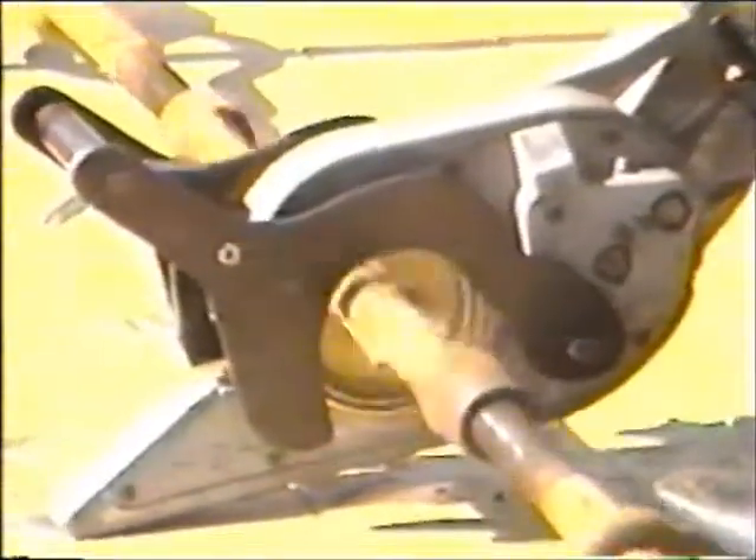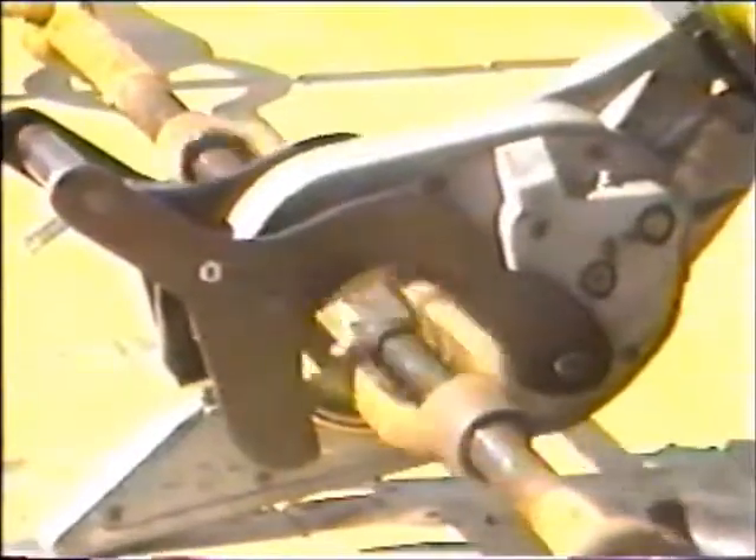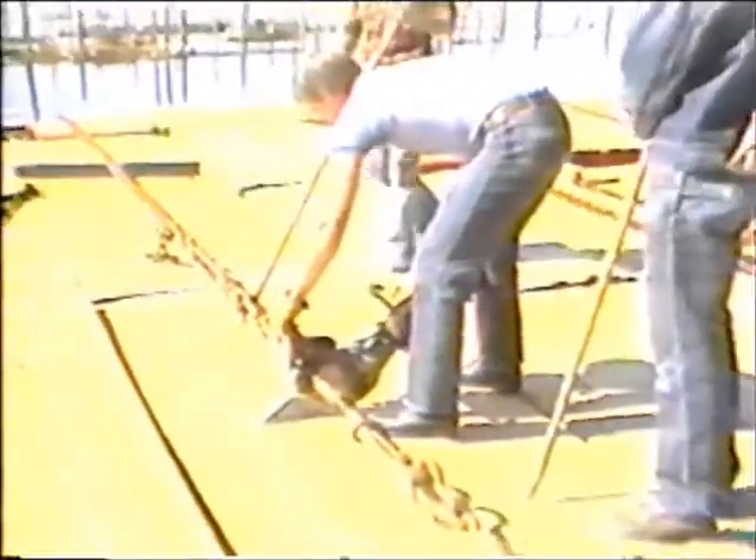The speed cincher's operation is so simple that anyone who can operate a small power tool will not have difficulty operating the speed cincher.